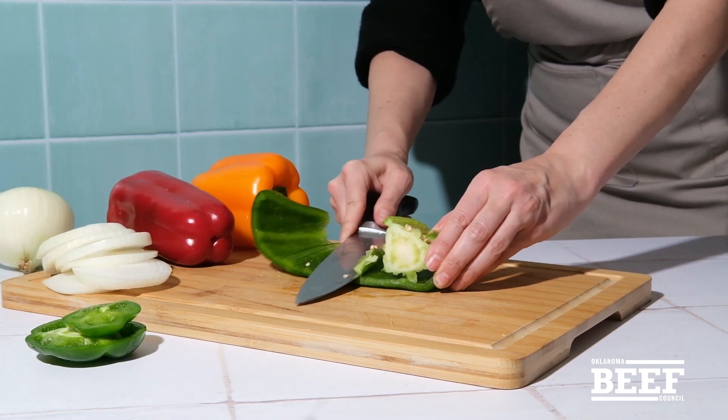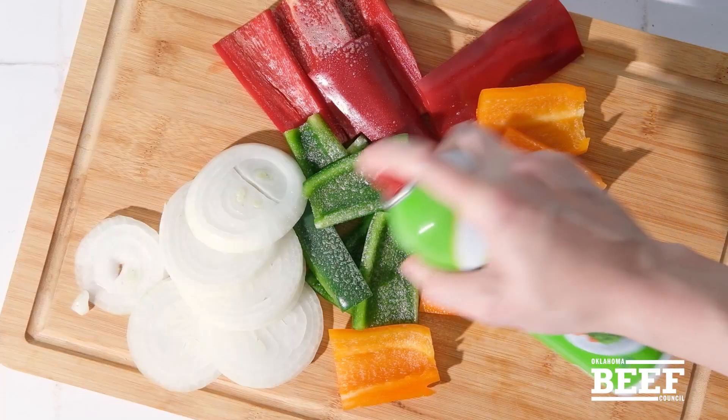To balance the dish, we'll slice onions and seed and quarter a few colorful bell peppers to cook alongside the steak.